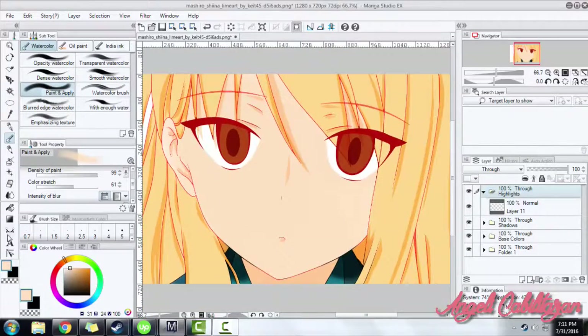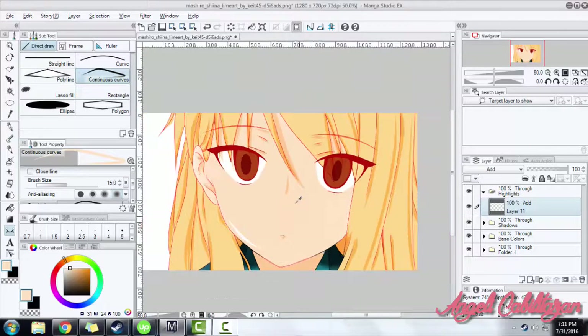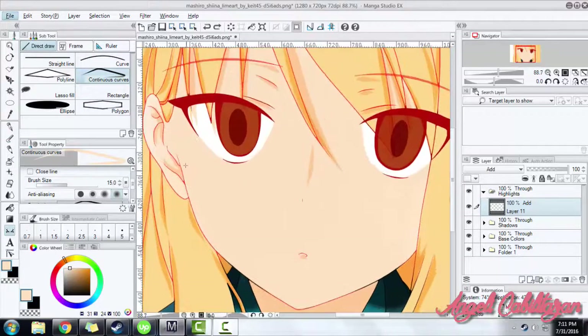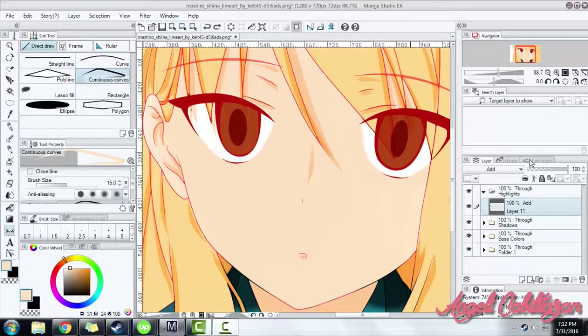After adding the shadows, you can now also add the highlights. Remember to take note of where your light source is. Same as putting the shadows, you should also consider where your light source is. Now in this part, you should create a new layer. This layer should have a property of Add, Screen, or Add Glow. As a matter of fact, these properties depend on your art style.